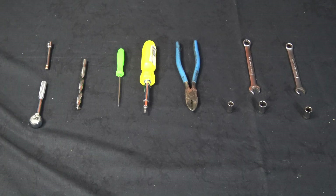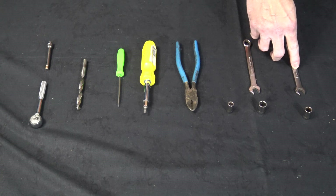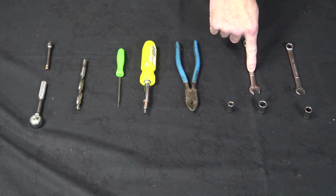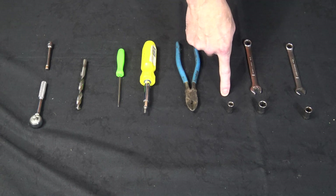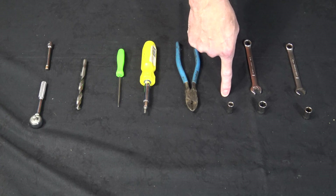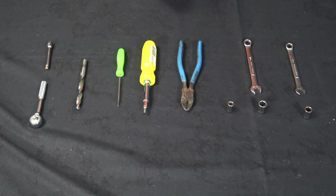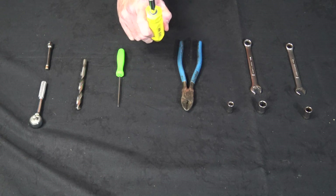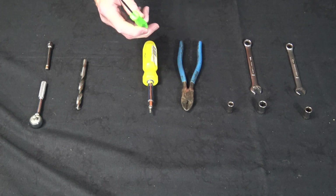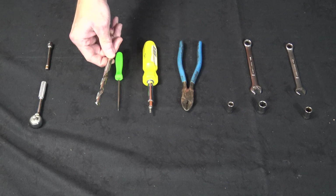Tools to install the rear mud flaps include a 10 millimeter open or socket wrench, a 7/16ths inch open-end socket wrench, a 5/16ths open or socket wrench, a push pin removal tool — which I don't have, so I'm going to wing it — a Robertson number 2 screwdriver, a square head screwdriver, an awl, and because I have the aftermarket fender liners, I'm going to need a 3/8ths inch drill.